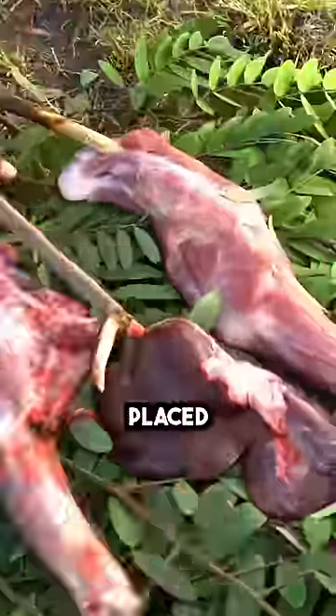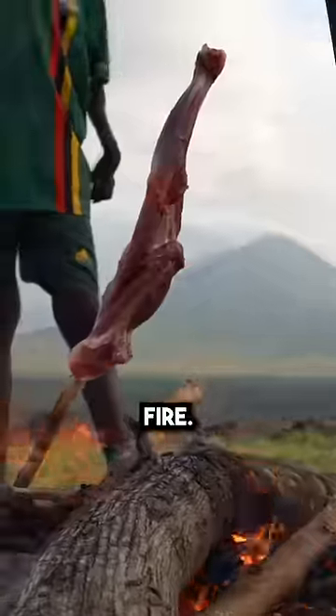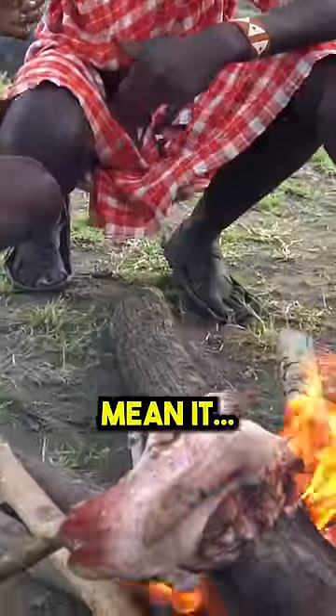This is a traditional Maasai barbecue — goat meat skewered on sticks and placed without seasoning over a fire. Every part of the animal is used, and I mean it.